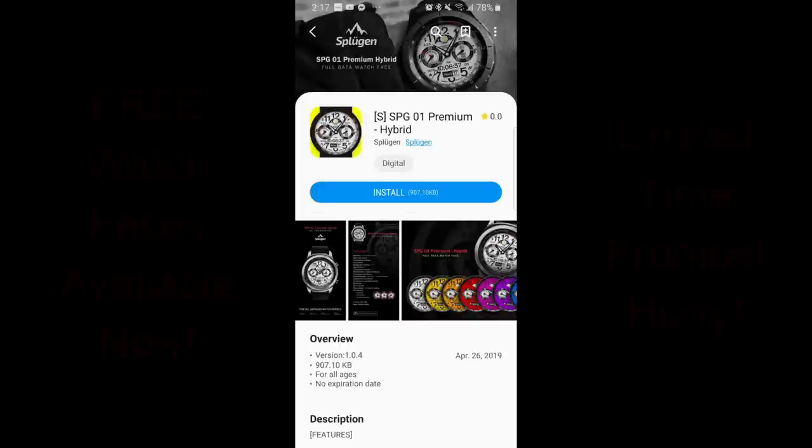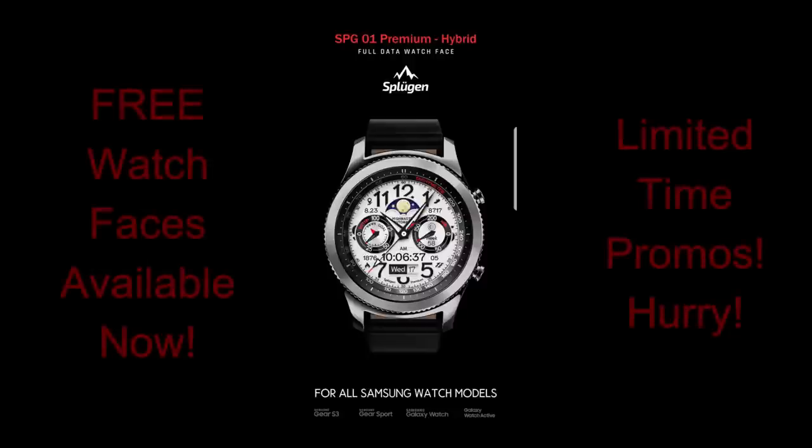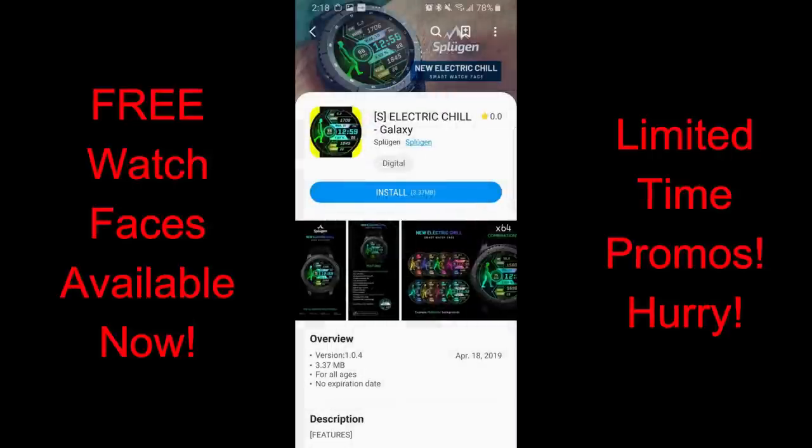Hey guys, happy weekend everyone out there. I hope you're all enjoying your day no matter where in the world you're tuning in from, because I really appreciate the love and support that you guys show for the channel and I'm happy to be able to show you guys the newest designs from the developers.